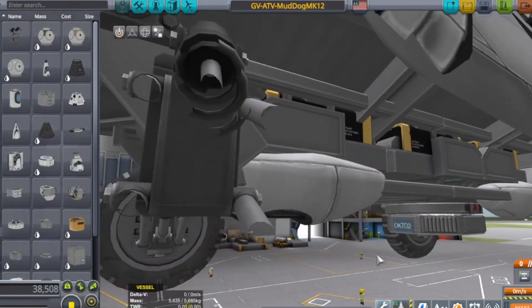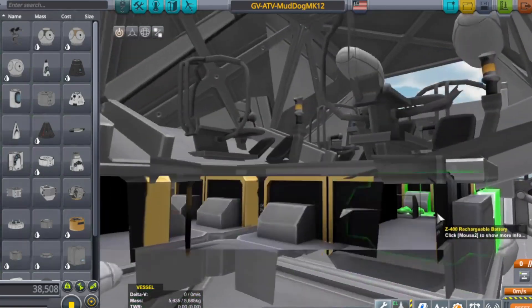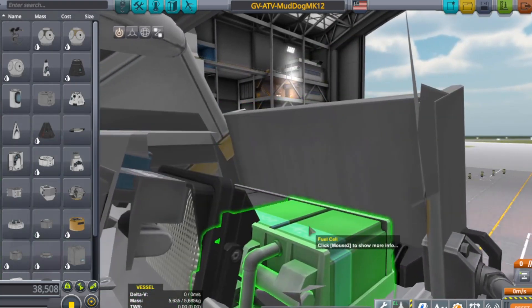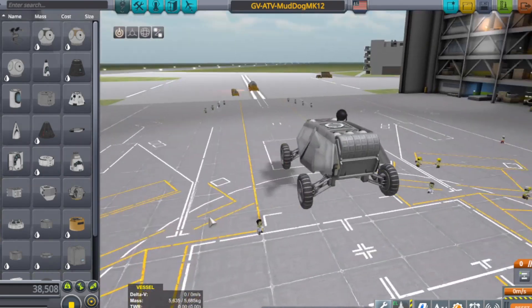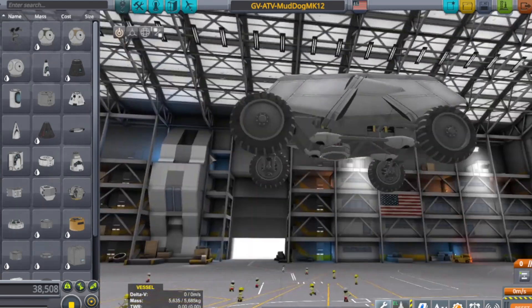It's got batteries under here — so underneath it's got a whole bunch of batteries, kind of like a Tesla. And its engine is actually in front with the fuel cells, like a car. That is too cool. I love that already. That is looking so cool right now.